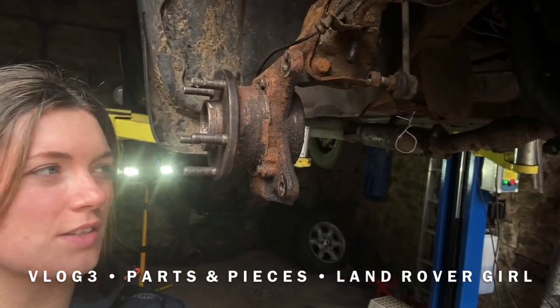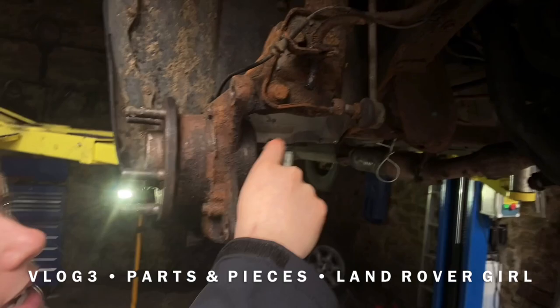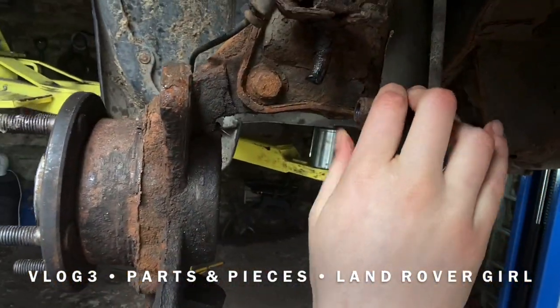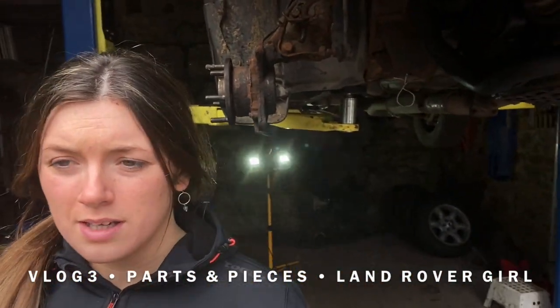Everything on here is primarily plastic. There's plenty of things here that need to be replaced or have already rotted away sadly. There's not much left of anything to do with the brakes — the brake pipes here have completely rotted away, so there will be a lot to replace concerning brake discs, brake pads, calipers, and brake pipes.